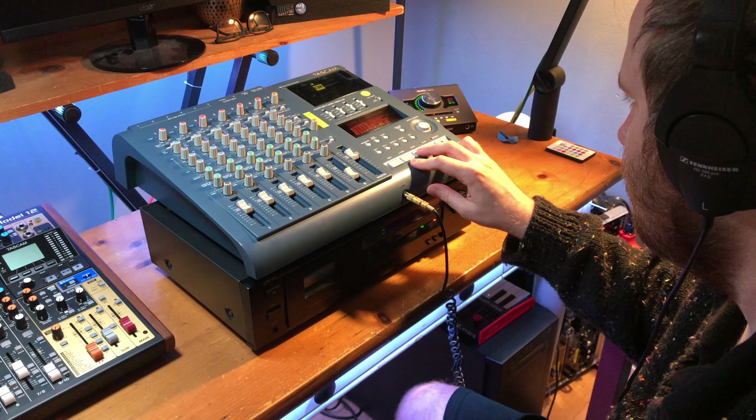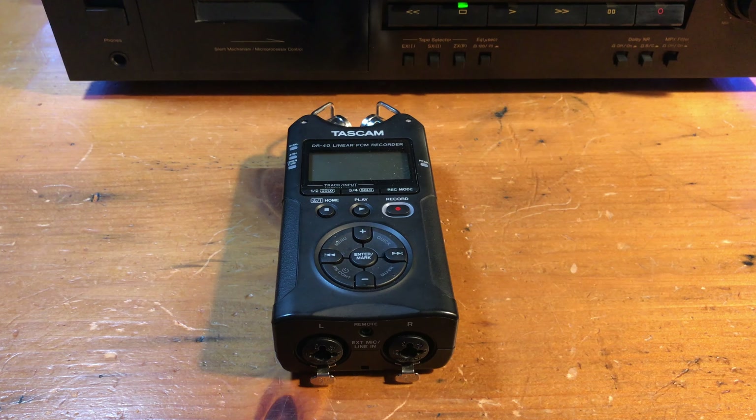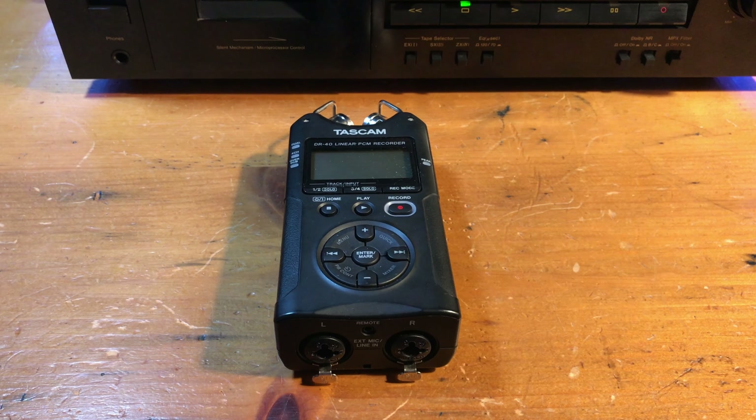That's the end of the song. Keep in mind that you can use this bouncing method for any two-channel recorder — a digital recorder like a Tascam DR-40 field recorder, a DP-004, a Model 12, or any digital interface such as the Apollo Twin. And I'm sure there are even apps that can record two-channel mixes to your phone now. You'll just need to make sure you have the right cables for whichever method you choose.